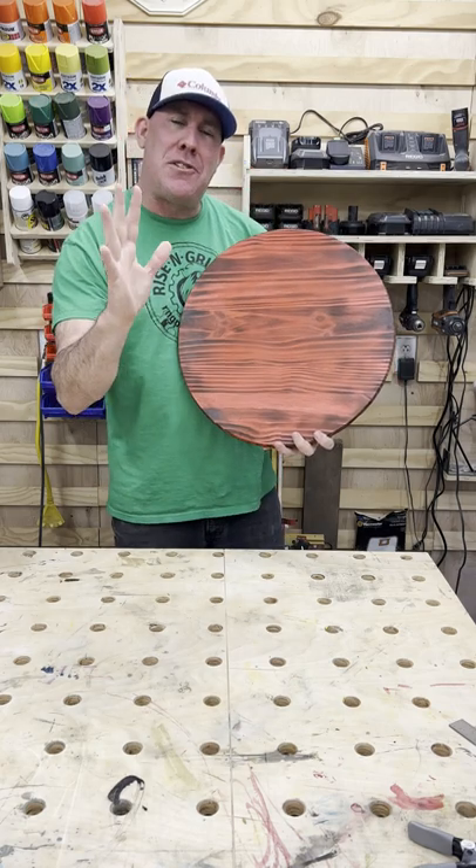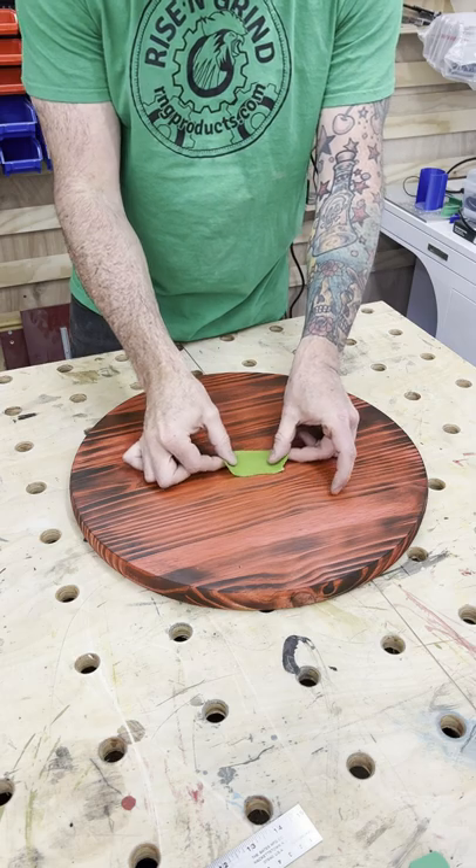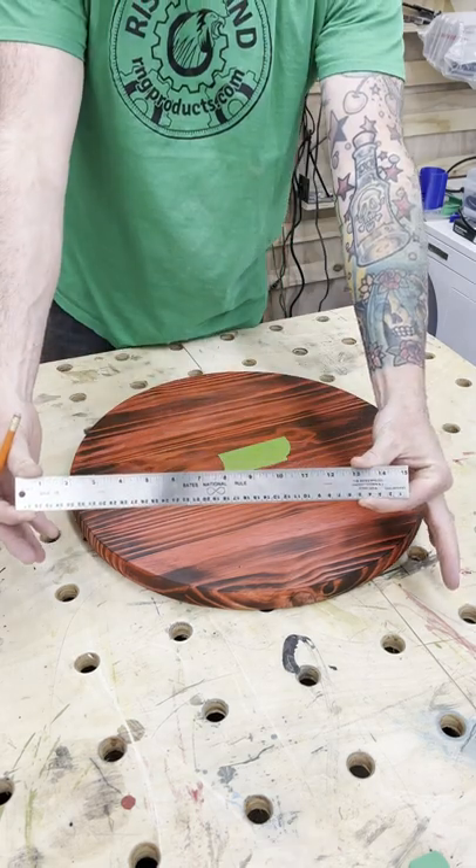Have you ever needed to find the exact center of a circle but don't know how? Let me show you. First up, place a light-colored piece of tape somewhere near the center. Grab yourself a ruler.